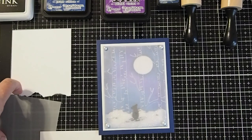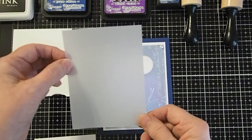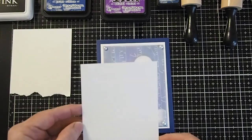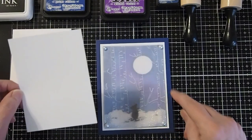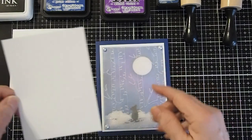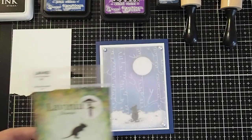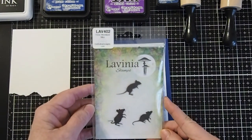We will also be using a sheet of vellum that we have also cut to four and three quarters by three and a half inches. We will use a white cardstock cut to five by three and three quarter inches, which will be a frame for our card when we make the final piece. The stamp we are going to use today is the Three Woodland Mice, which is LAV 402.